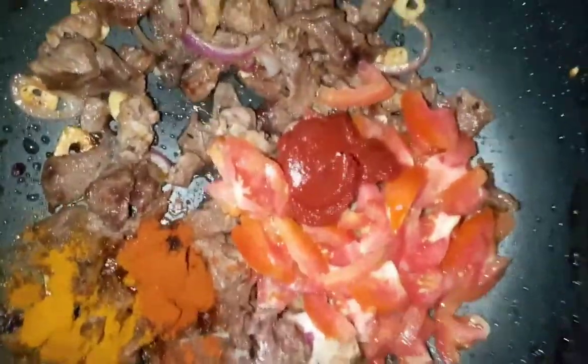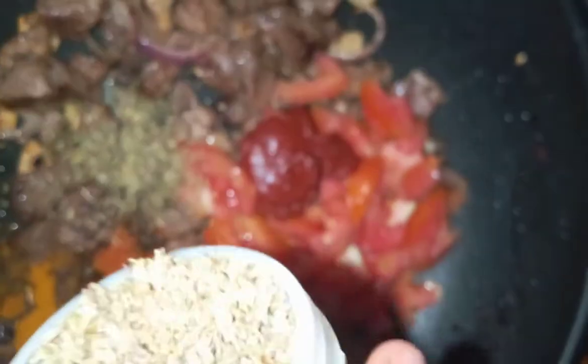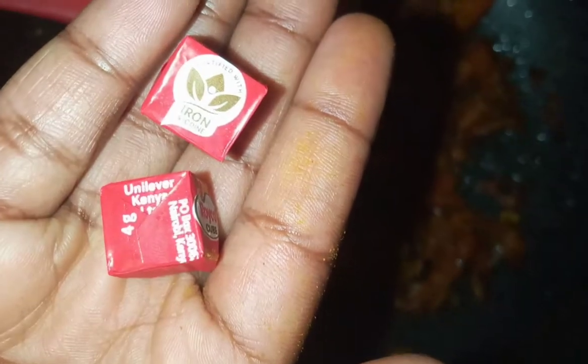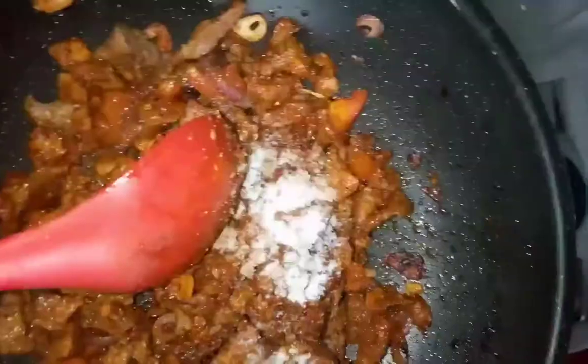Then some pepper, some turmeric, some mixed herbs, and we're gonna add some cayenne pepper — just a little bit. Then we're gonna add half a tablespoon of hot chili. Make sure your flame is low so that it cooks evenly. Then we're gonna add two beef cubes and some salt.